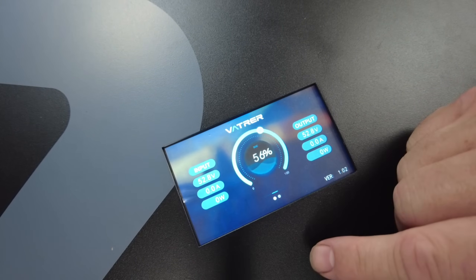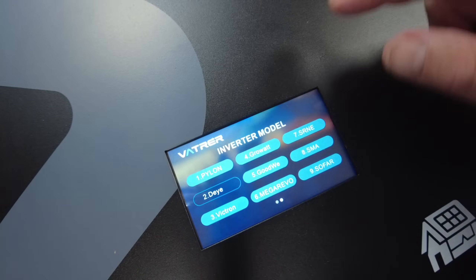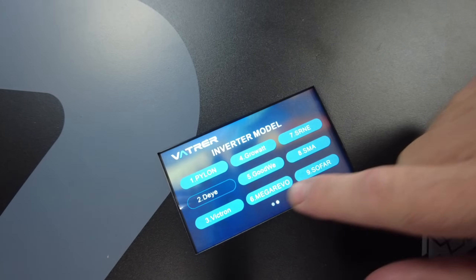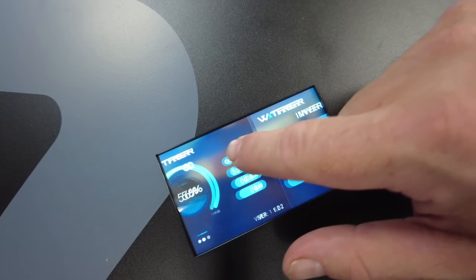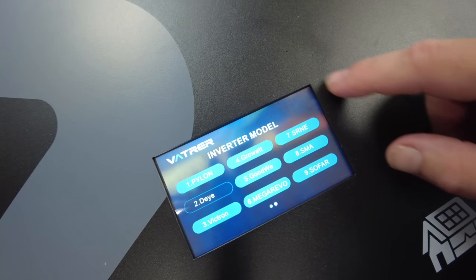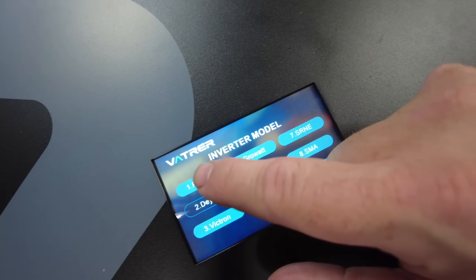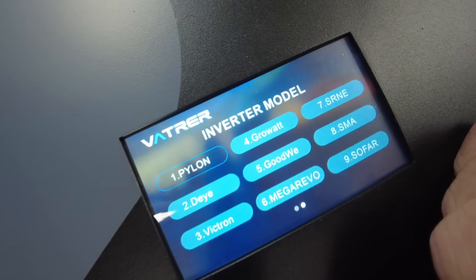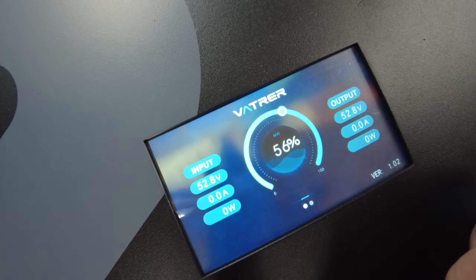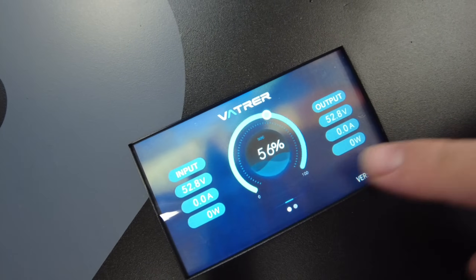It says we're at 56% state of charge. And it is a touch screen — we can slide the pages over. It says inverter model, looks like it's set to DI, but we can change it with just a push of a button. You just slide like that.